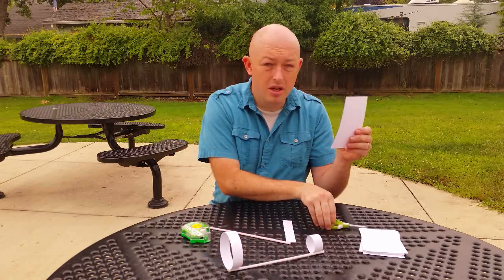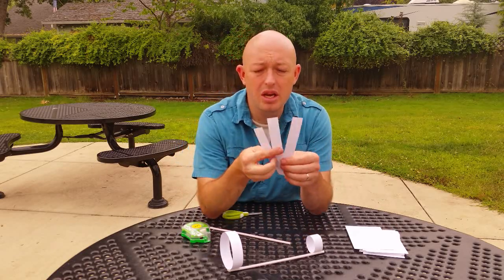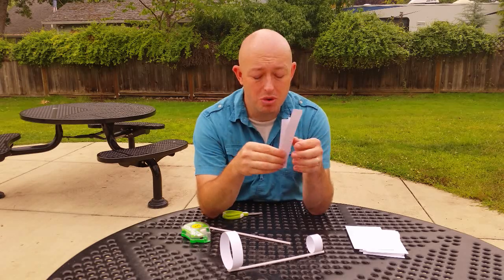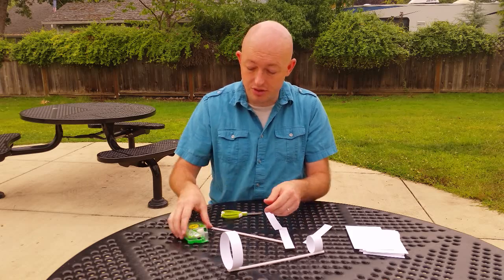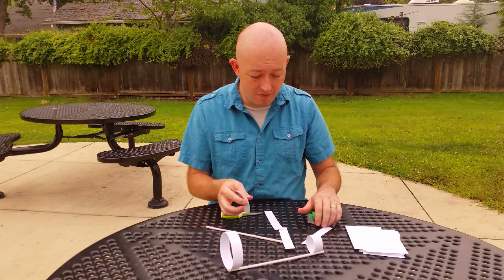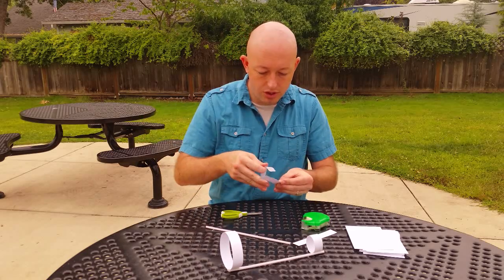First, take your card and cut it — you're going to make three equal-width pieces, about an inch wide.